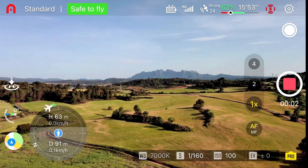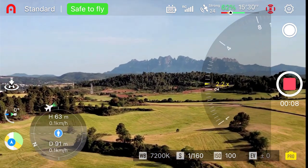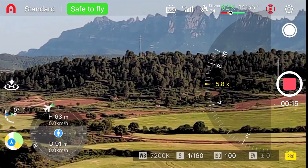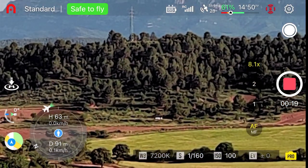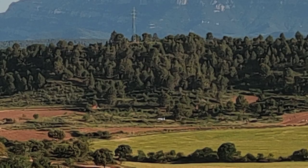Another cool thing the Nano Plus has is a 16x zoom feature that allows you to zoom in really close on a subject that's very far away. The only drawback is that when you're zoomed in all the way, the video image looks blotchy — sort of like a watercolor painting, which is kind of weird. It's a fun feature to play around with, but that's about it.